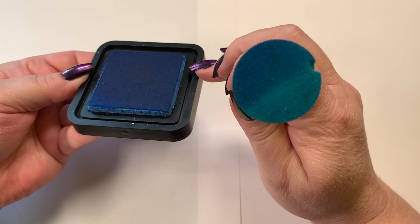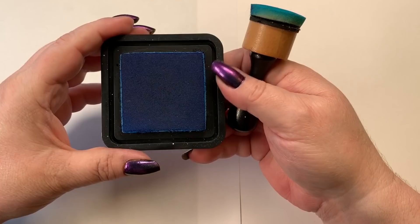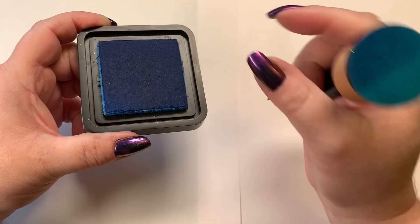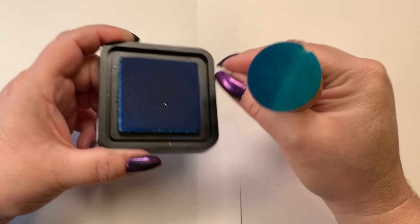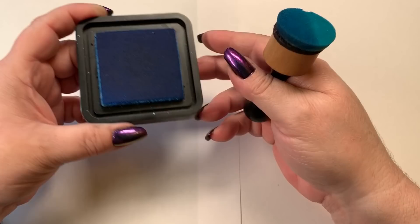We're going to start off with the blue. The ink pad is a felt ink pad, and there is ink sitting on the top along with the felt pad below it. This particular ink pad is probably three years old and has never had to be refilled, but they do sell refills — they come in a little droplet tube and you drop some ink down on the pad and let it sit for a while before you use it, or you're going to be using way too much ink.